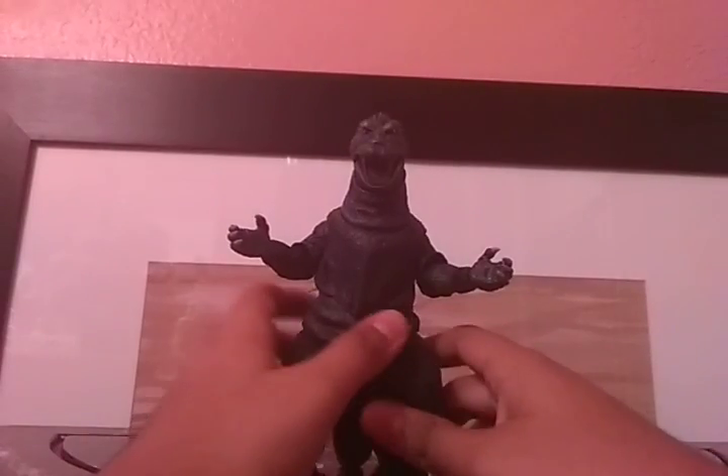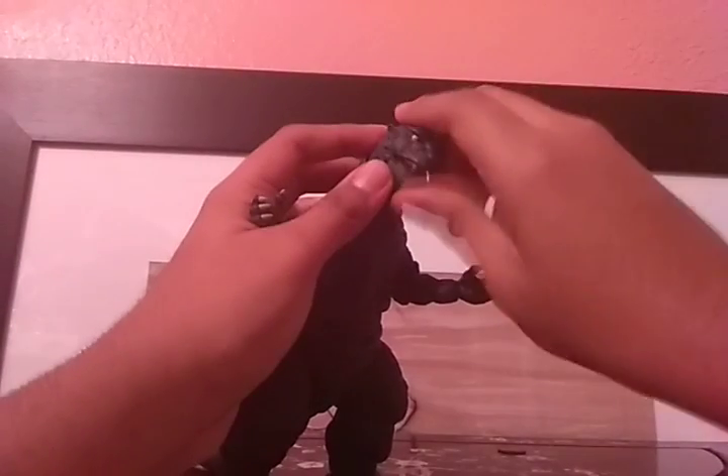His tail here is bendable, which you can make it whatever you want it to look like. And for his head, it rotates 360, and his mouth opens as well.